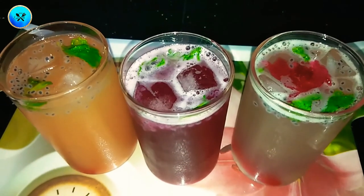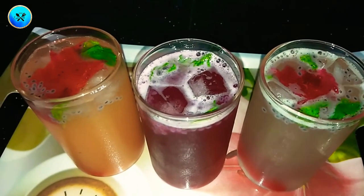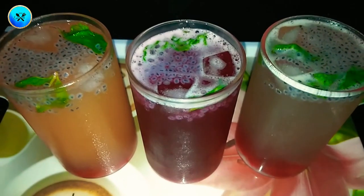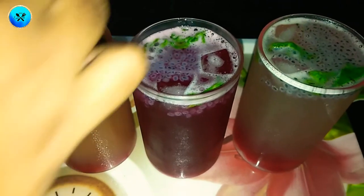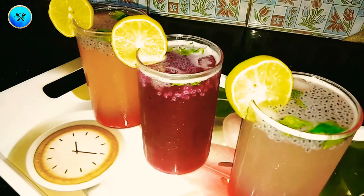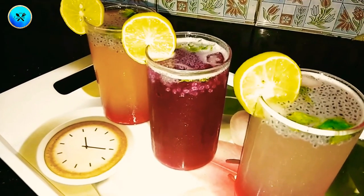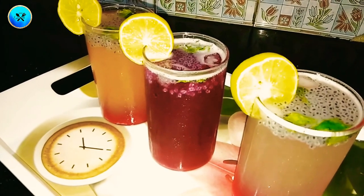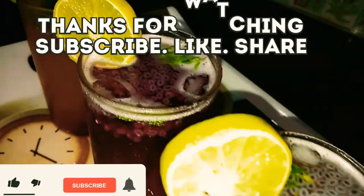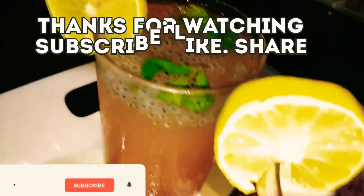Add salt, add a lot of jelly, add lemon, add garlic, add bean. Add a lot of jelly. Thank you.